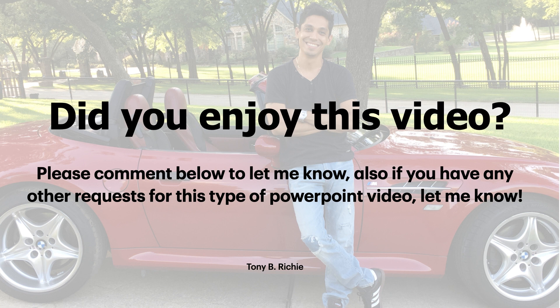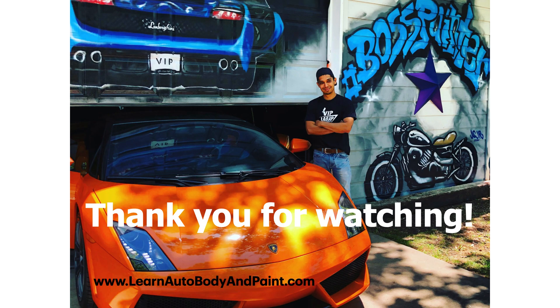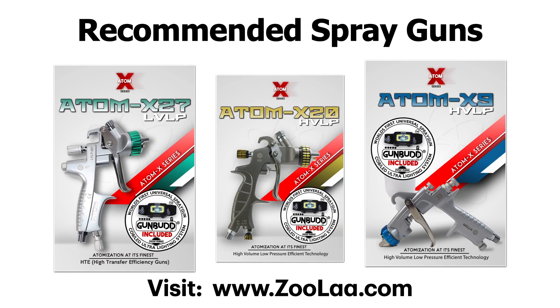Hopefully you enjoyed this video and it made sense. Please comment down below and let me know if you have any more questions or requests for this type of PowerPoint video. If you're brand new to this and want to learn more about auto body, check out our comprehensive Learn Auto Body and Paint Mastery VIP course at LearnAutoBodyandPaint.com. We've been helping people since 2010 — learn auto body and bang out awesome auto body jobs from their own home garage, for customers. We've had guys open up their own body shops and become the top of their class at technical school. Again, it's Tony — thank you for watching. Check out LearnAutoBodyandPaint.com and also check out the Atom X spray guns over at Zula.com. Talk to you soon, have a great day!